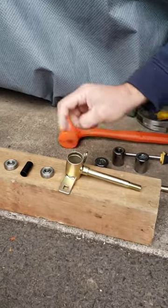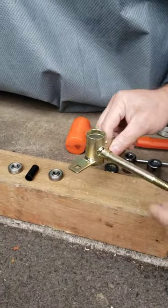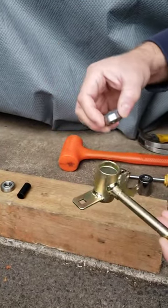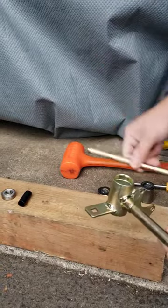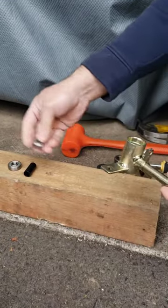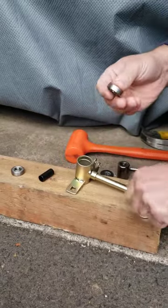On today's video I wanted to show you how to press in your bearings on a new knuckle, because the new knuckle will not come with the bearings pressed in, so you will have to reuse your old bearings. You will have to punch them out with a roll or a rolling pin, or you can order a brand new set of bearings with the bushing. This bushing will go inside between the two bearings.